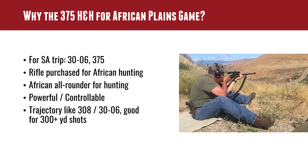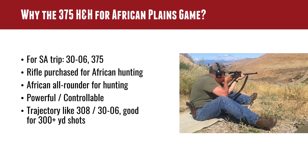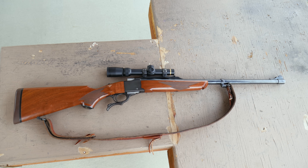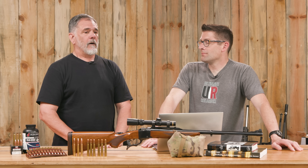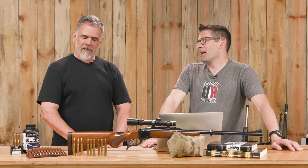The .375 H&H is widely regarded as a wonderful general-purpose hunting cartridge over there. The choice of the Ruger No. 1 is debatable when hunting large and potentially dangerous game since it's a single shot, but you've got guides and a professional hunter there who, by the way, loves both the .375 and the .30-06.